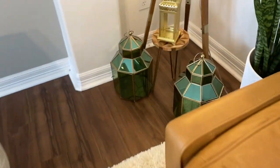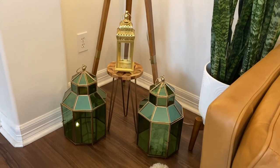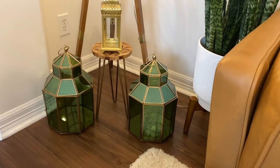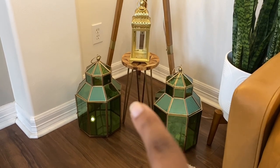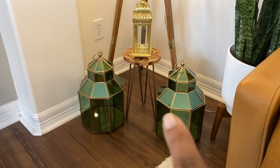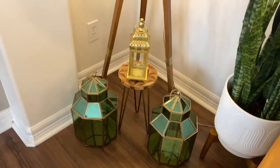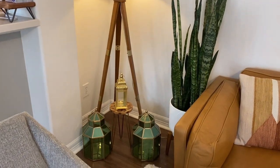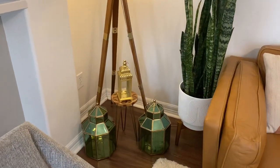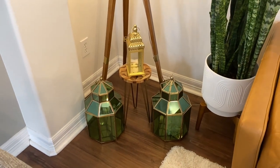I made another little vignette on this side — I put the other gold lantern and the two green ones. I feel like it's missing something right here, I don't know what that is yet, but when I figure it out I'll show you guys. I'm sure I'm going to start moving stuff around throughout the month of Ramadan for the whole month until it's over.